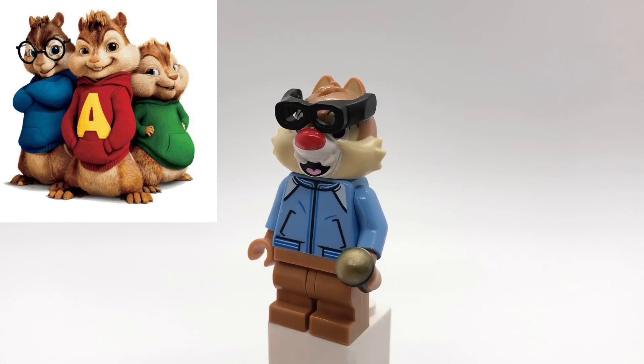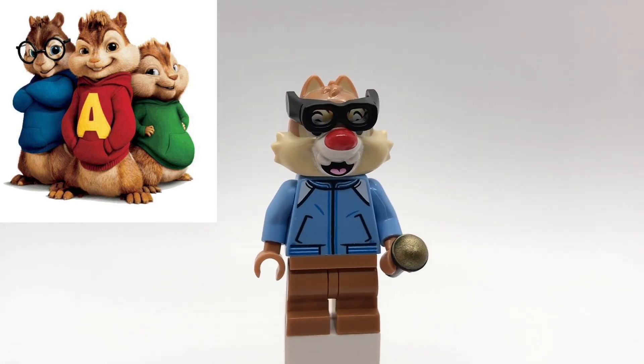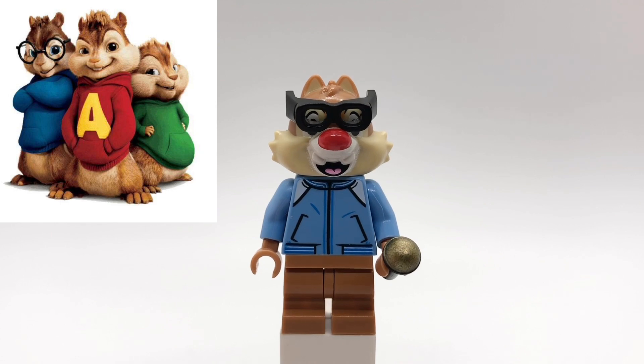Next up is Simon. His head and legs are the same as Alvin's, but his torso is from the Funfair People Pack. He also has a microphone piece, and I gave him black goggles to represent his glasses.